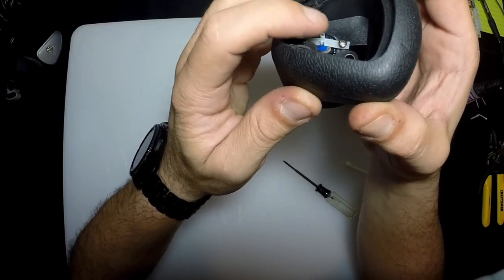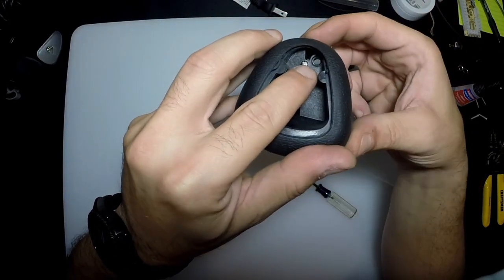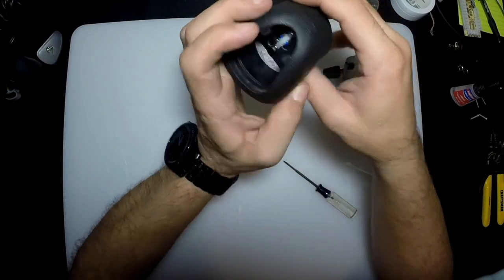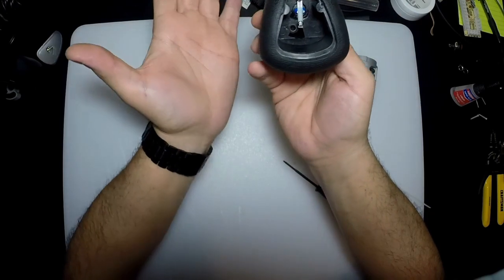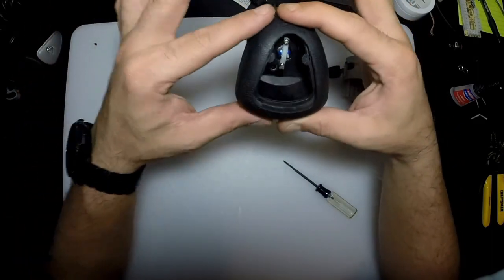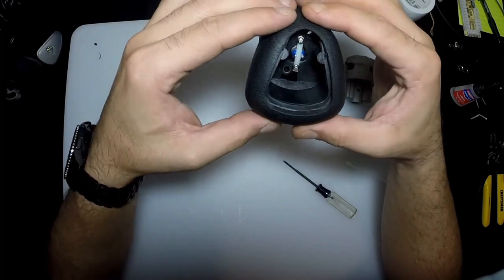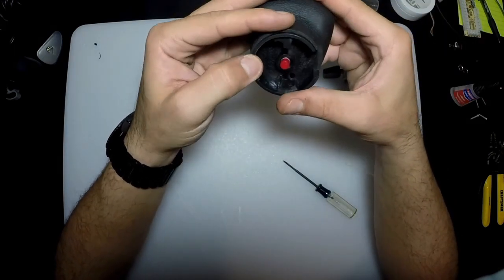All I need to do now is solder the wires through there and feed them through the hole in the back. The whole process is more time-consuming than anything else — you need to take your time, don't rush, and make sure you're doing it right with no mistakes. It's very simple; you just need a little patience and some time.